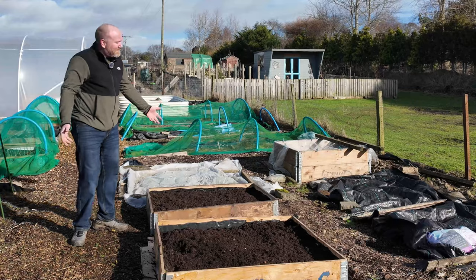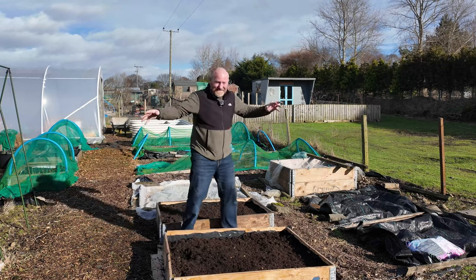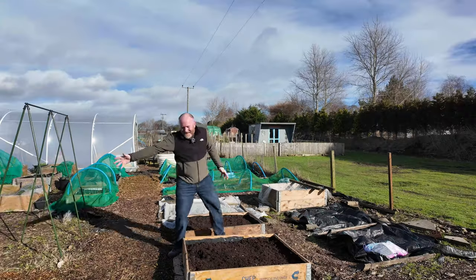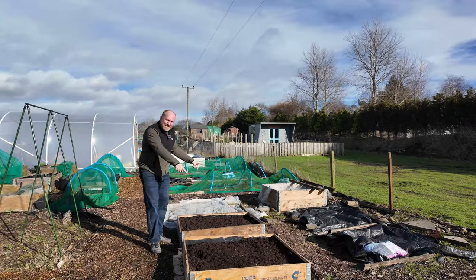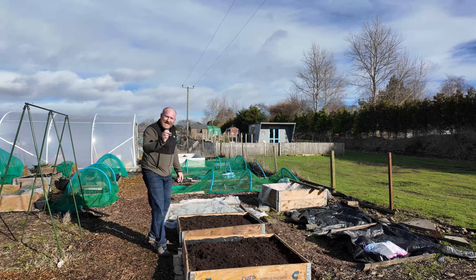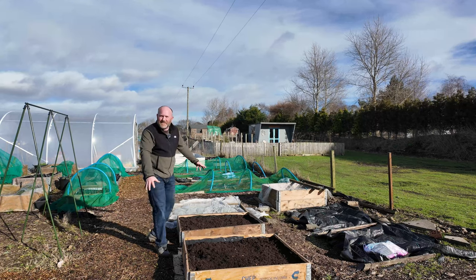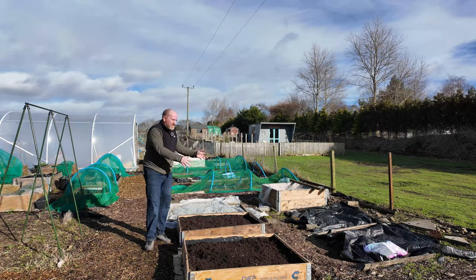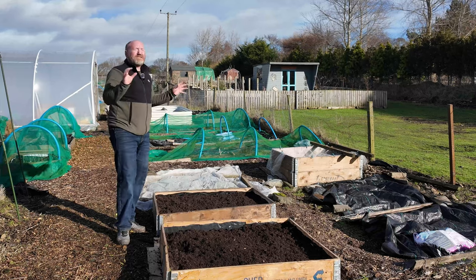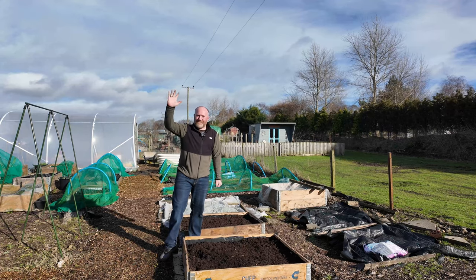Just imagine — come the height of summer we'll have beautiful arches here with squashes growing over them, it'll look marvellous. But I'm going to put covers on these beds for now. It's the middle of February so it'll be a couple of months before anything goes out in these beds. We'll keep them covered to stop any weed seeds blowing in — it's brand new, clean, sanitised compost so let's keep the weeds out as long as we can. Anyway, that's me done for today, thanks for watching, see you on the next one!